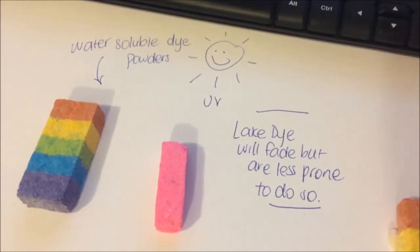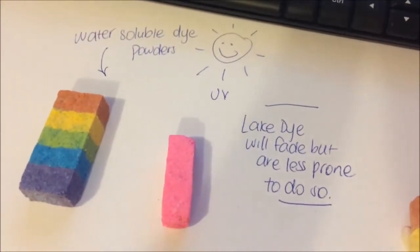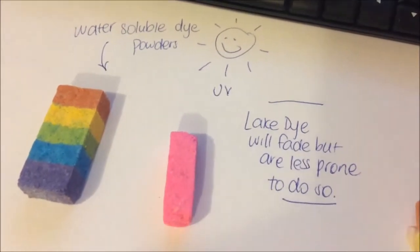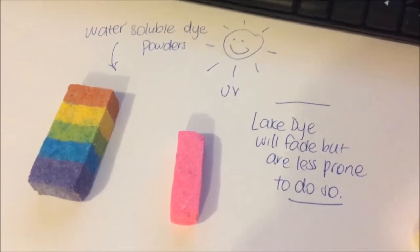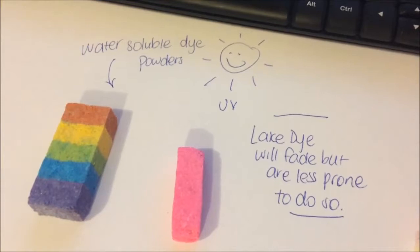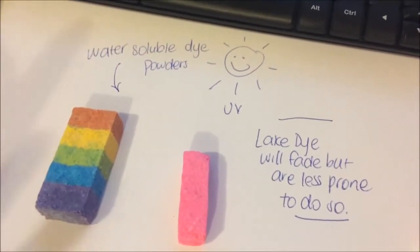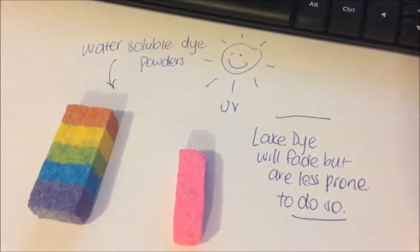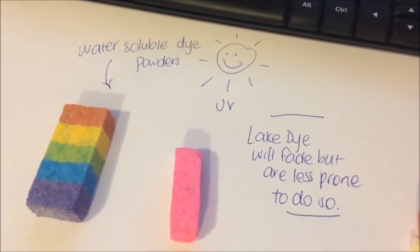Hi guys. There were a couple of threads recently in the groups regarding dye colorants and fading issues. I just wanted to do a little experiment to show you how the water-soluble dye powders — these are like the pure dyes — actually do fade in UV light.